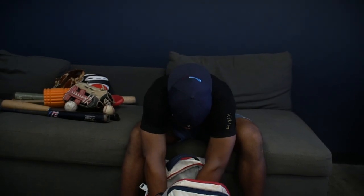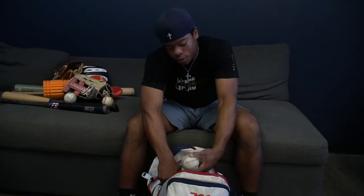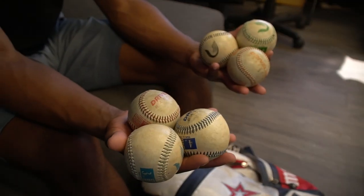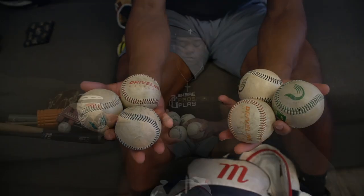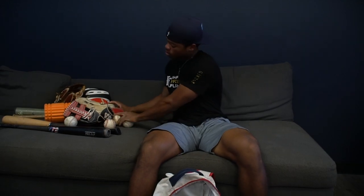Then I got a couple of Driveline balls. I use these usually on the weekends when I'm long tossing. Other than that, if I'm doing short distance I won't use them — just to warm up and long toss. I have the plyo balls too, but they're not in my bag.